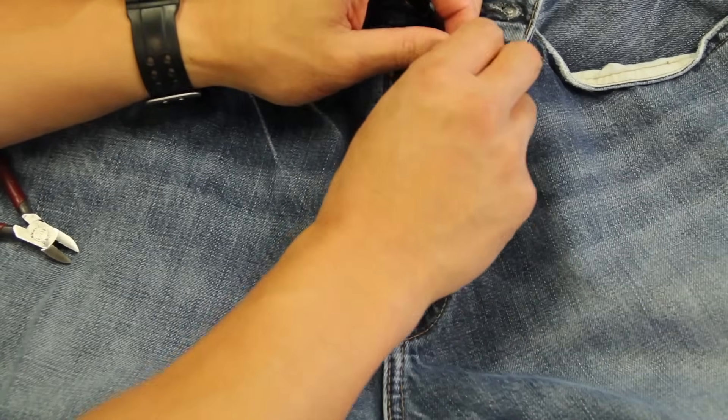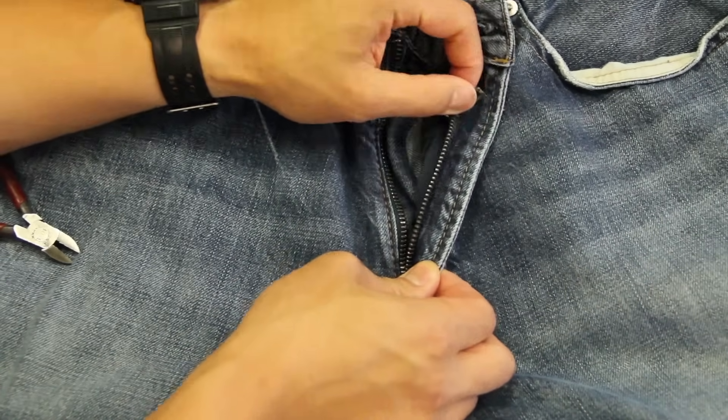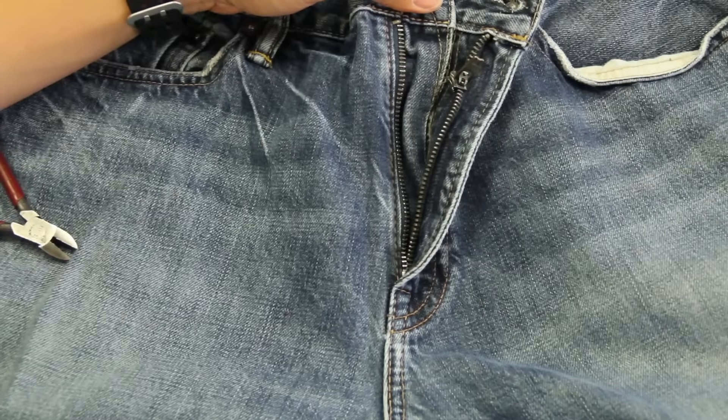But for this purpose we are going to fix this fly here as if all the teeth are here, which they are. So let's go into it. I'm going to zoom in to get the repair going.